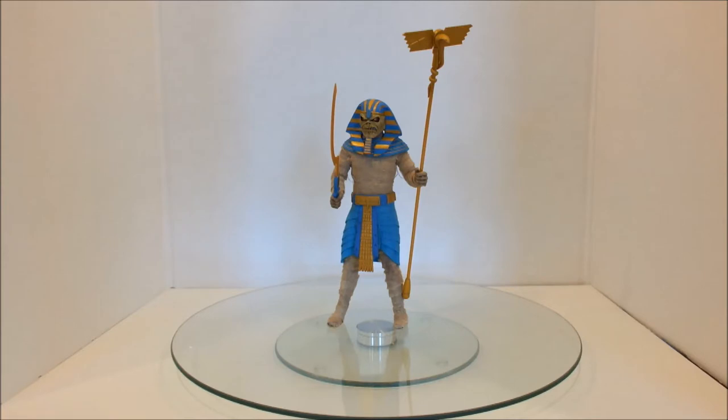Unfortunately, because he is a mummy they have wrapped up the bottom of the feet, and because the bottom of the feet are wrapped up, that means there are no peg holes for a stand. So you will actually need to find something that wraps around the bottom of the ankles to keep him standing, because his balance is not particularly fantastic and it is very, very top heavy.